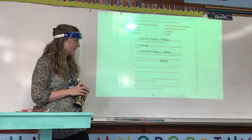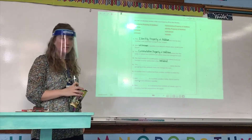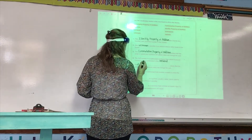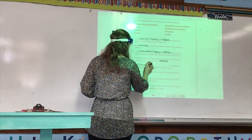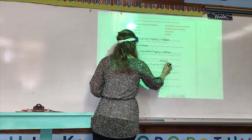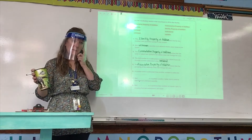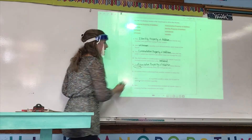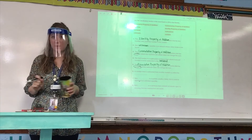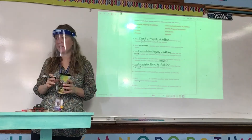Number five: the blank states that the grouping of the addends does not change the sum. Colin? Associative property of addition. And Colin, what's the keyword that tells us right away it's associative property? Grouping. Grouping is the keyword for associative property. Order is the keyword for commutative property of addition. And zero is the keyword for identity property of addition.